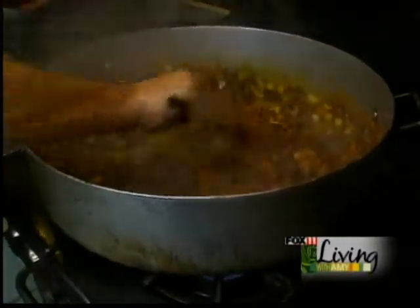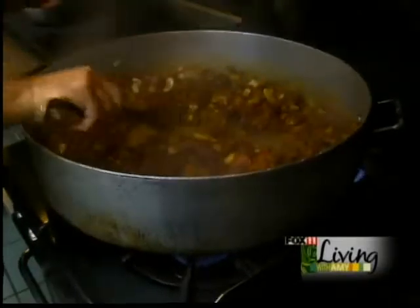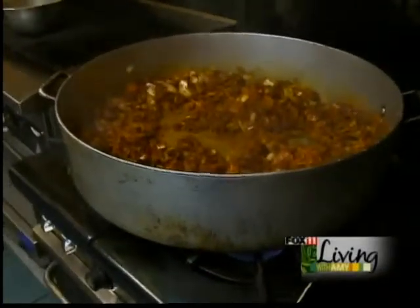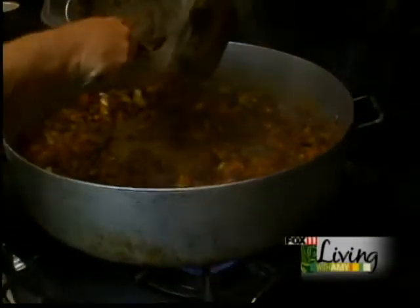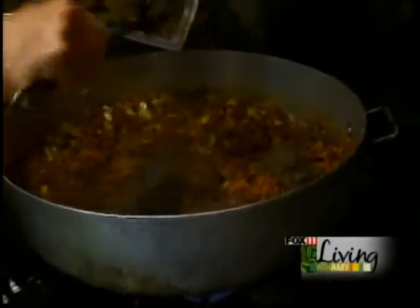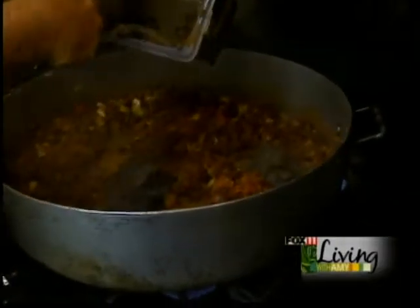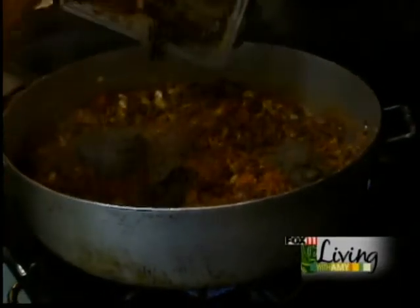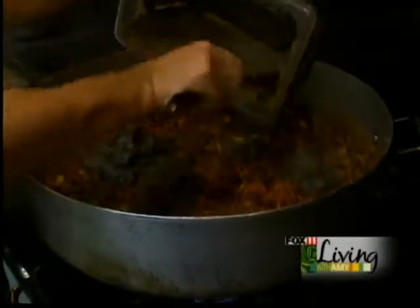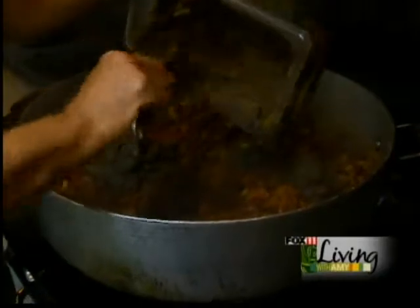You can just smell the flavors come off the pot. Once we have that mixed in, we mix in a puree of black beans. We puree chipotle peppers, a can of it, and some beef base. Mix it all in there so it gives it a little bit more heat with those chili peppers.